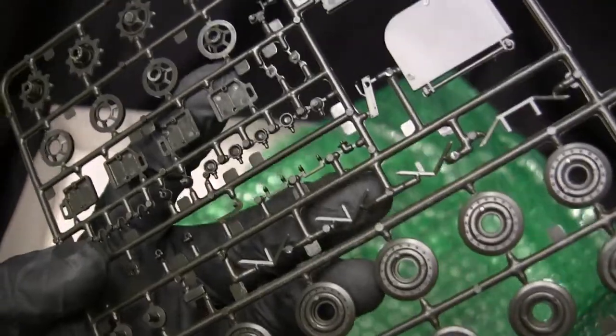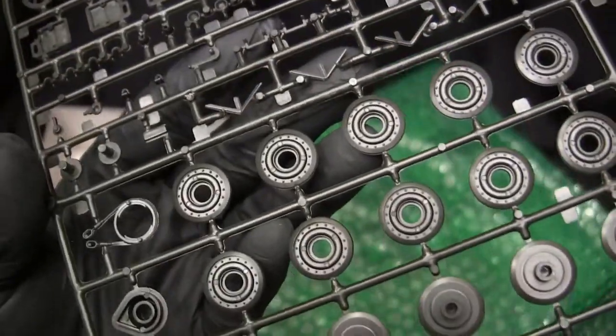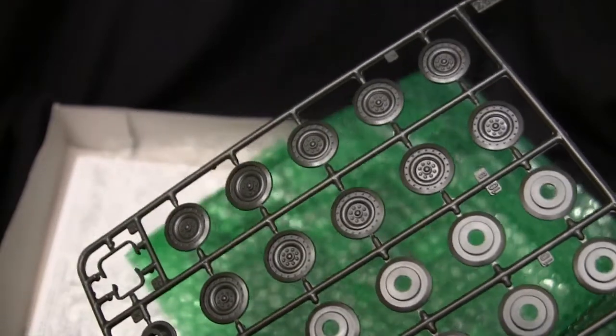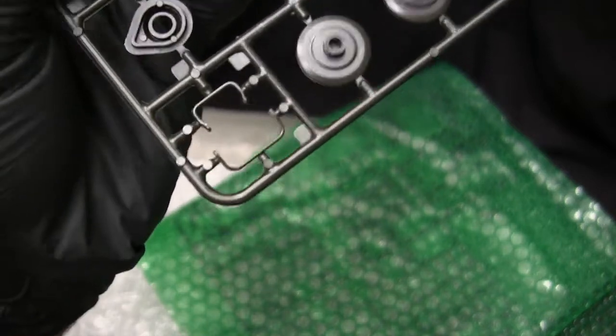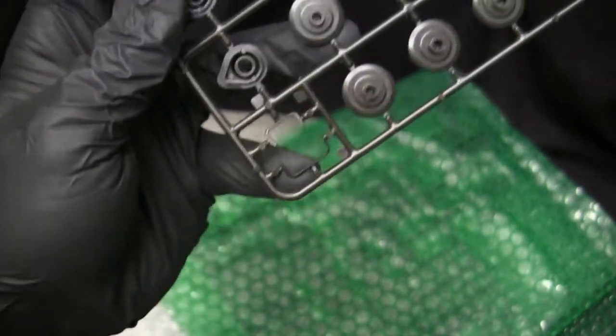Moving on takes us to those antenna brush guards, and here we have the main road wheels. The details on them are pretty good considering the age of the kit, and in my opinion they're perfectly fine and will build into a nice, representable piece. On this portion over here, we have the main brush guards, which have their nice little shape to them — an iconic bit of detailing found on the M113 family.